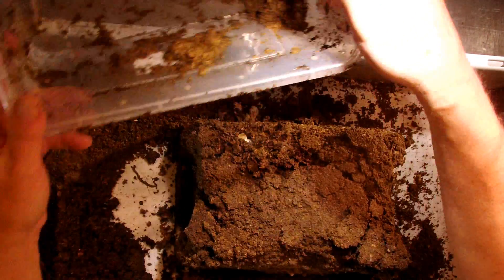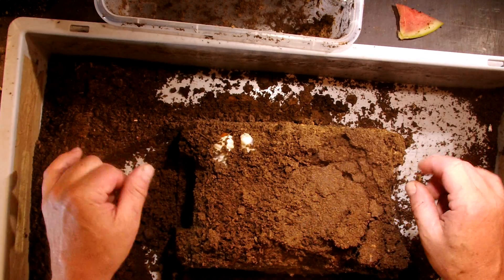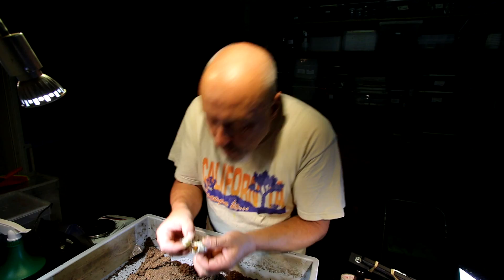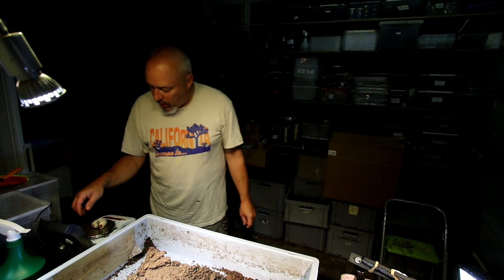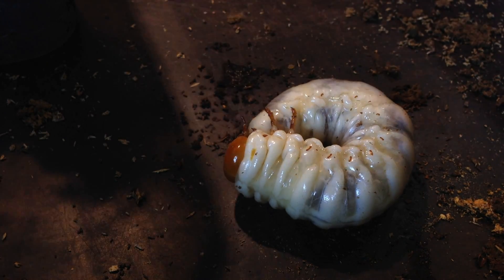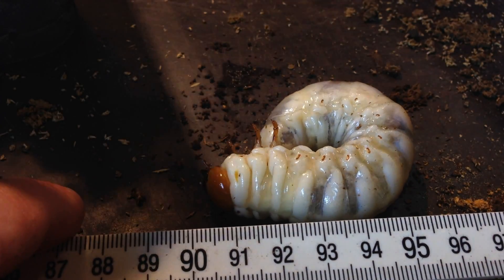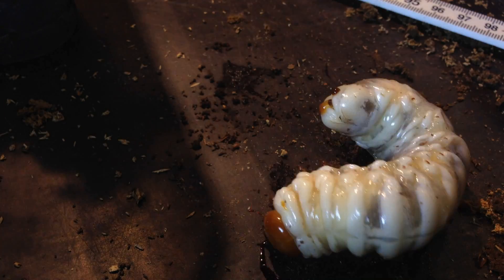Now let's have a look inside. I can see it's still a larva - it's here on this side. I'll keep it in place and just measure the weight: 29.6 grams. This is probably a male with nearly 30 grams. They look prominent - they are big, and this one is more than 10 cm long.